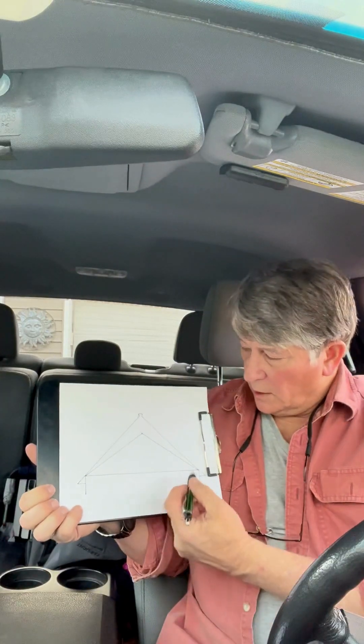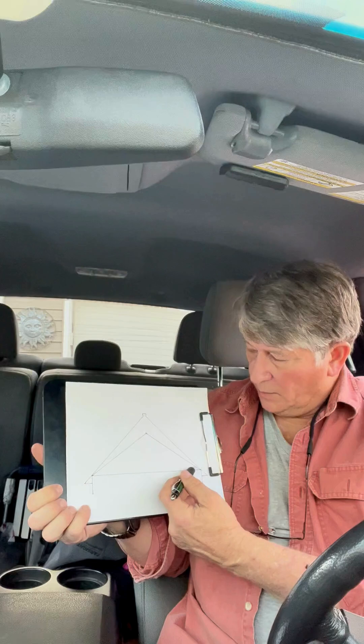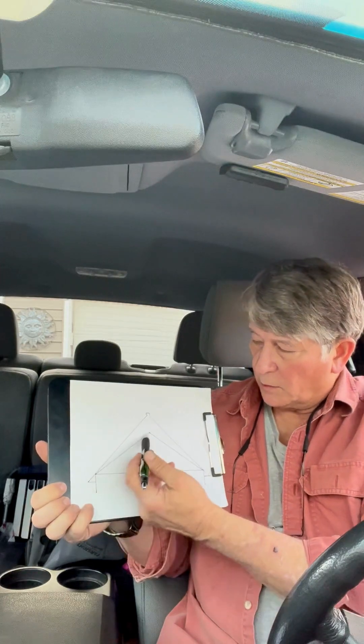I'm talking about vaulted ceilings, and what I'd like to discuss for a few minutes is scissors trusses. I've made a little drawing here to help understand what this is. So here's your classic A-frame attic, and then they put a second truss system right here.